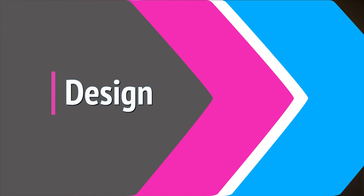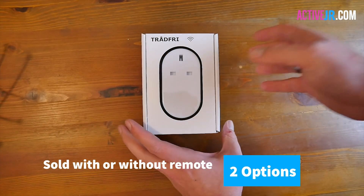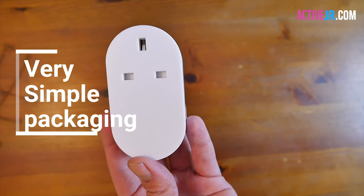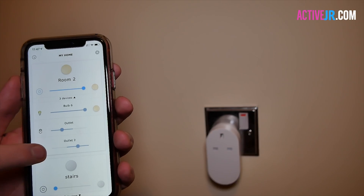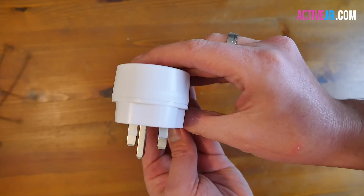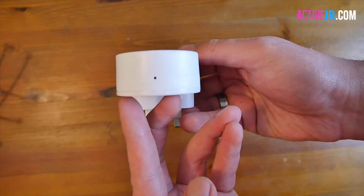Starting with the design of the smart plug, it's a pretty simple design and looks similar to most smart plugs on the market. It only comes in white and IKEA have told me they're not planning on releasing any other colors. On the front of the plug you've got the socket along with a light which indicates whether it's turned on or off. Around the back there's the plug, and depending on your configuration you'll get the US, European, or UK version — this one is the UK version.